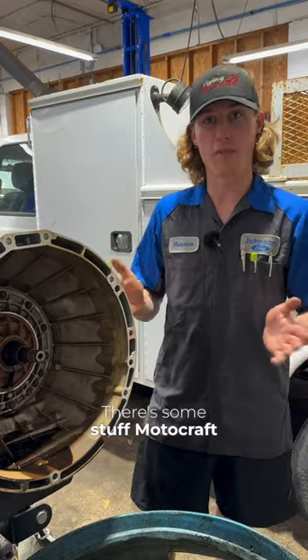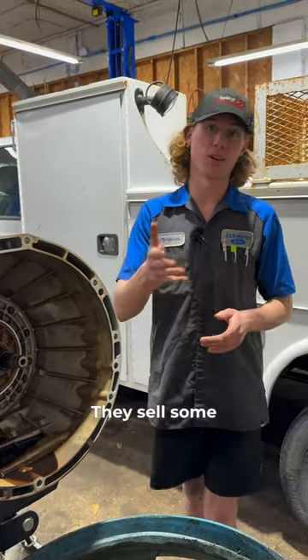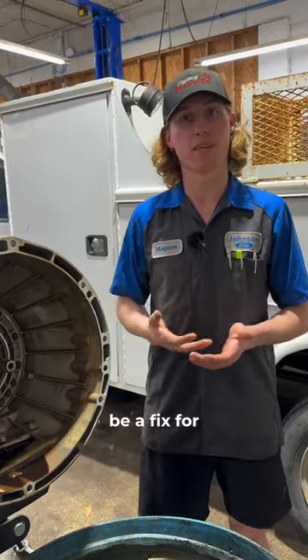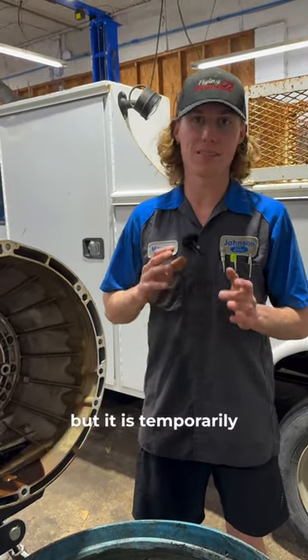There's some stuff Motorcraft makes called XL-3. It's a friction modifier for a rear end. They sell some stuff real similar to it at part stores that is supposed to be a fix for torque converter shutter. It does work — it will stop your shutter — but it is temporary.